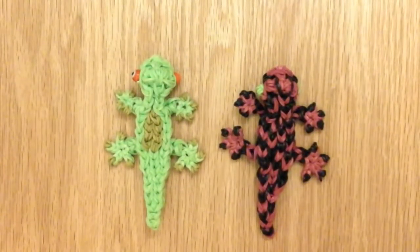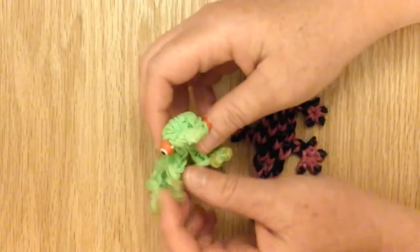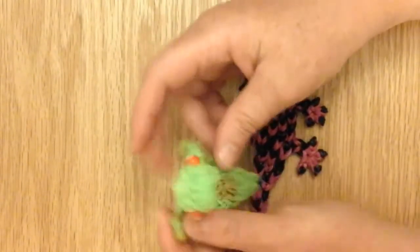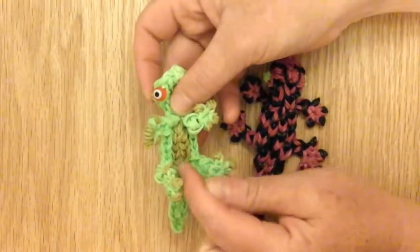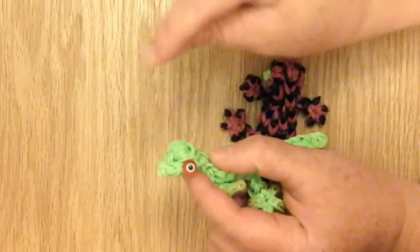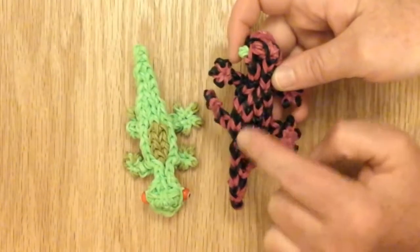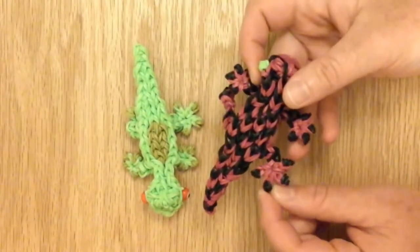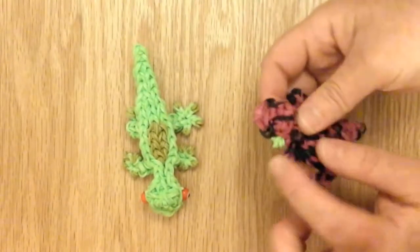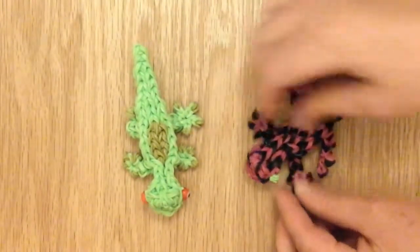Hello, this is Lovely Lovebird Designs. In this tutorial I'll be showing you how to make a gecko on the rainbow loom. This one I used eye beads found in a craft store in the bead section. It has olive green toe pads and light green for the body, with extensions in the middle and a new technique to bring the head a little bit more rounded and 3D-ish. This one I did every other color — fuchsia and black — with black toe pads. You can use green eyes made from rubber bands, pony beads, or any kind of bead you want.